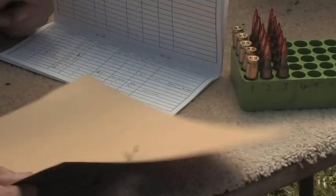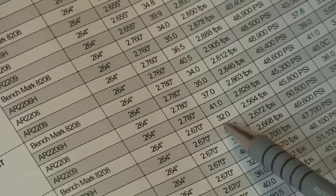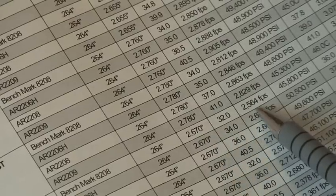Note taking is an important part of reloading, especially when you're developing or working up a load at the range. There are many things you can change to fine tune your loads for accuracy.